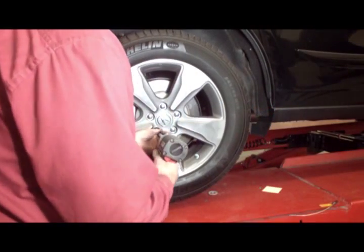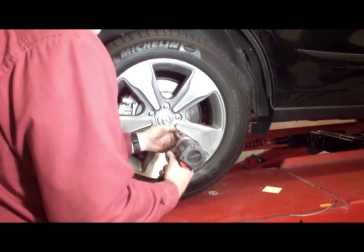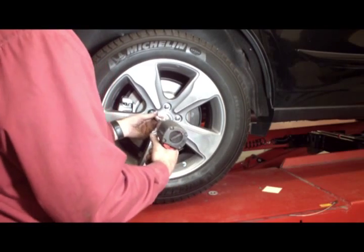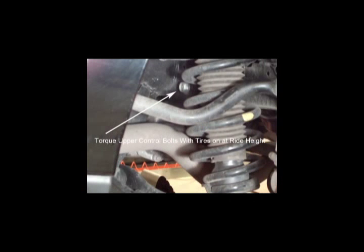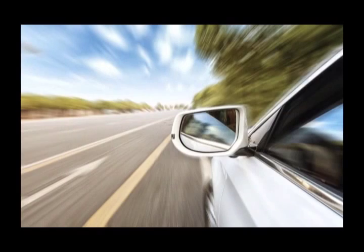Install the tire and lower the vehicle. With weight resting on the tires, torque the upper control arm attaching bolts to factory specifications. Complete the alignment and road test the vehicle.